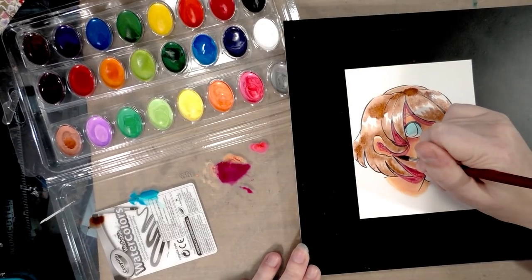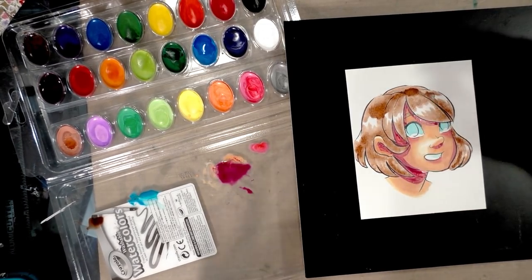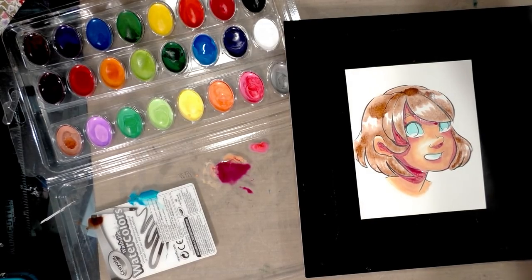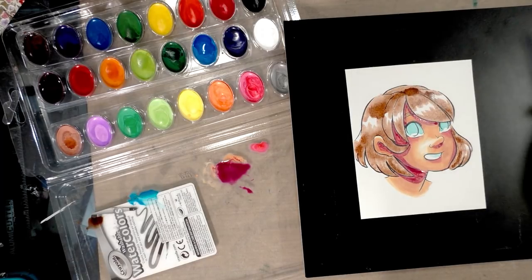If you're going to use these to practice getting used to some of the things you'd need to do with gouache, I would recommend a very soft brush like a squirrel brush.